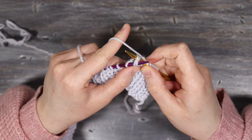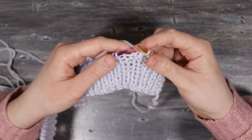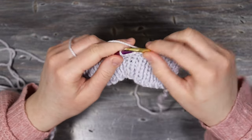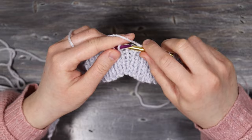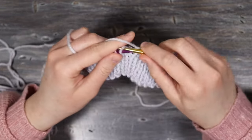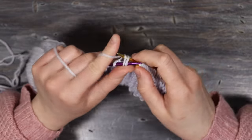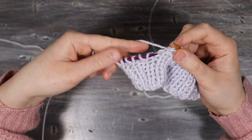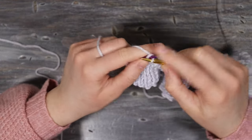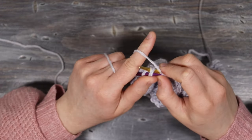Continue this pattern for this row, knitting eight stitches and then decreasing one by knitting two together. Make sure to do an even number of decreases. I did eight decreases and ended up with 68 stitches at the end. At the end I had six stitches left, so I knit two, knit the next two together, and then knit the last two stitches as normal.